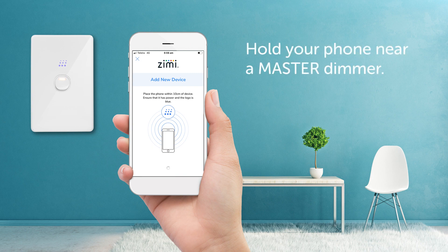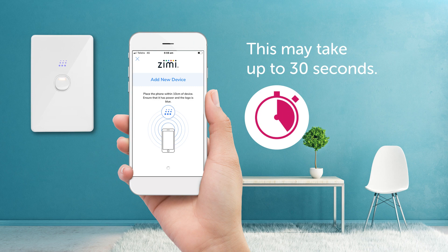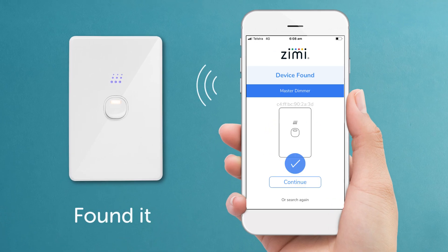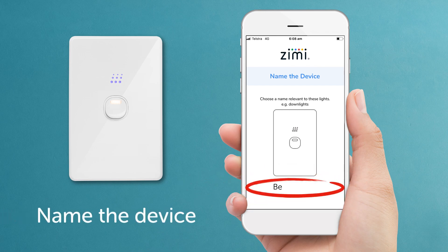Hold your phone near a master dimmer — this may take up to 30 seconds. If you're having problems, make sure your phone software is updated and Bluetooth is on. Found it! The logo should be pulsing and it's appeared on the screen.